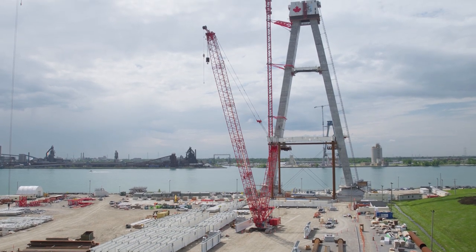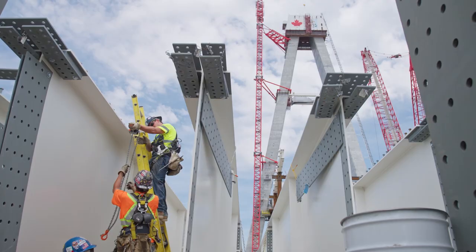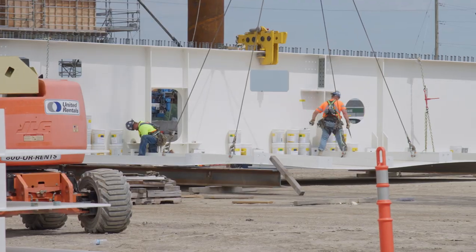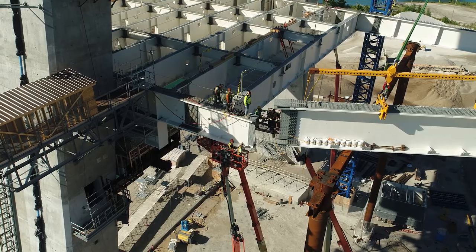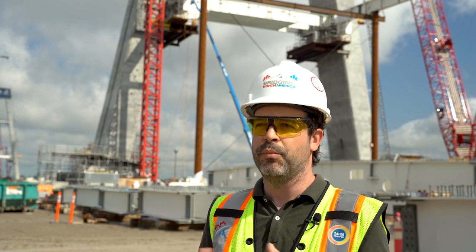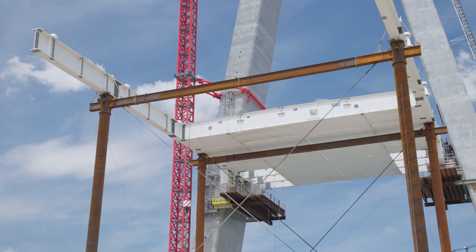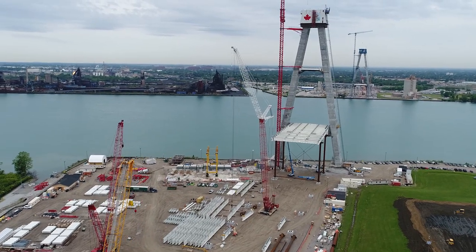Heading to the side span, we will do a pre-assembly on the ground. We unite two edge girders, making 30 meters, and pre-assemble that by bolting at ground level. Then we erect piece by piece. But before we do that, we need to build the temporary works — mainly a false work that will hold the weight of the steel structure heading to the side span.